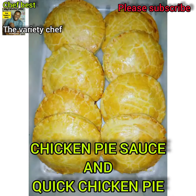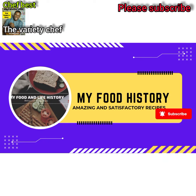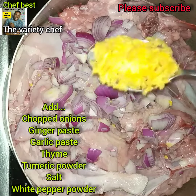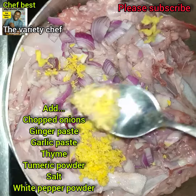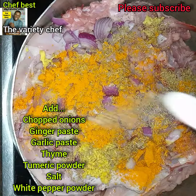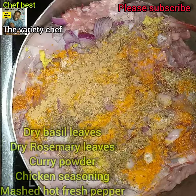Hello! Let me show you the simplest way I make super delicious and amazing chicken pie — so quick and easy. The first thing you have to do is wash the chicken thoroughly, then place it in a pot and add all the ingredients you see listed on the screen.